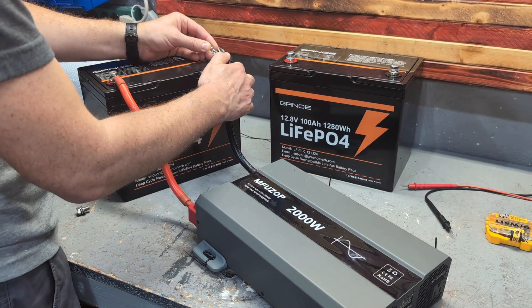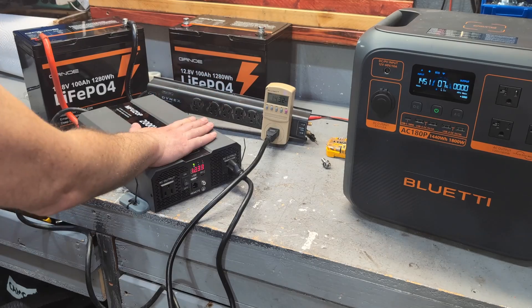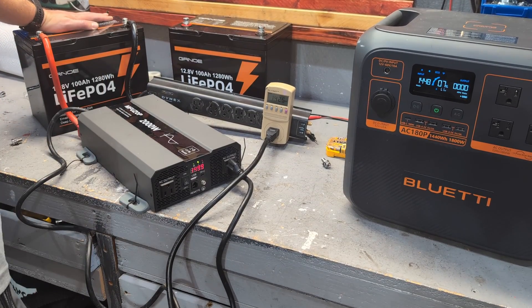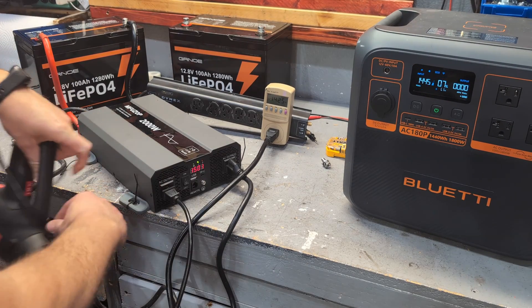Here we're pulling 1,445 watts out of this inverter from this battery, which is way over the 100 amp maximum rated continuous power. We're going to test it to see if it can handle 200 amps for a couple of seconds, and I think it will do it even longer because I've never been surprised by how good these batteries are.